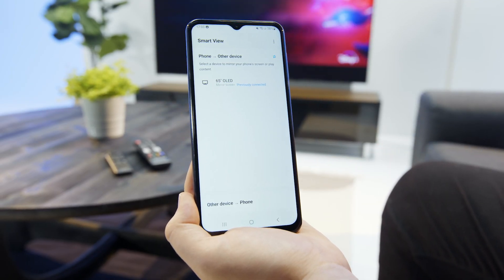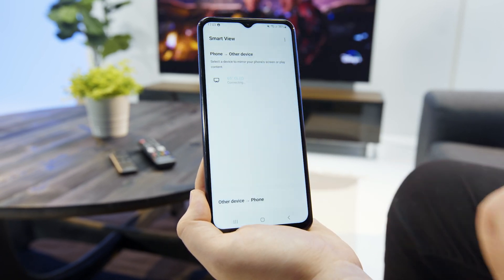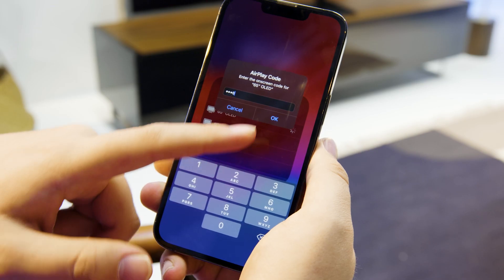Here you can select which TV you'd like to pair to and select screen mirroring. If you're on an Android device, you'll be asked to enter a pin on your phone. If you're on an iPhone, the pin will be displayed on the screen — and now you're paired. It really is that simple.